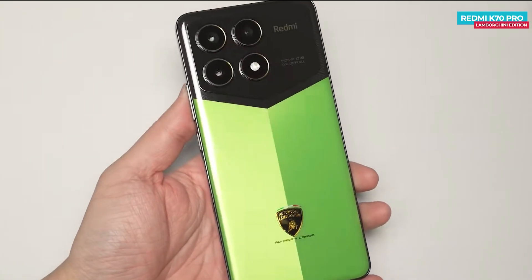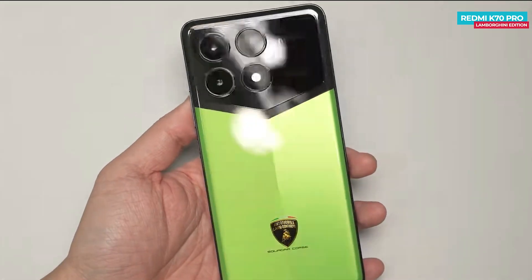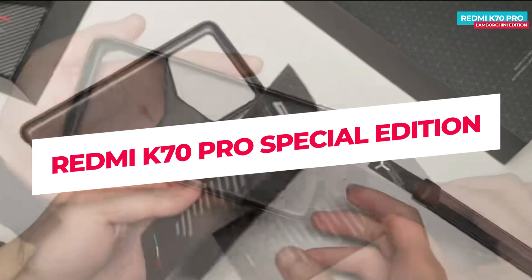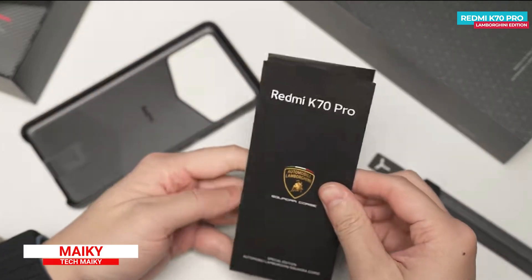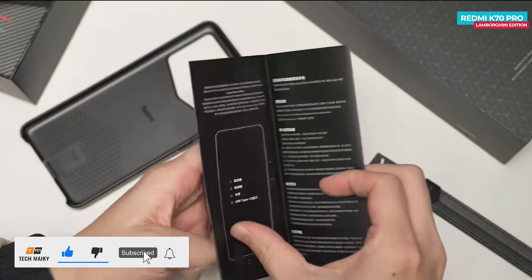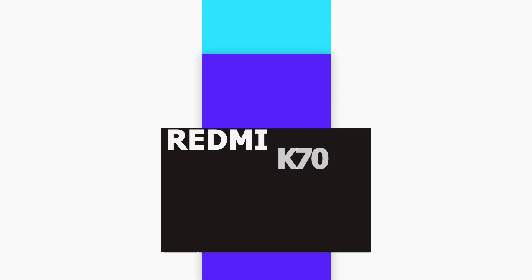The Redmi K70 Pro Lamborghini Special Edition was recently launched, and it's super premium in design with customized accessories. Today I'll share an unboxing and first impression of this Special Edition phone with you. Hey guys, Mikey from Tech Makey — please consider subscribing and turning on notifications by hitting that bell icon for more amazing tech videos. Let's now get to the unboxing.